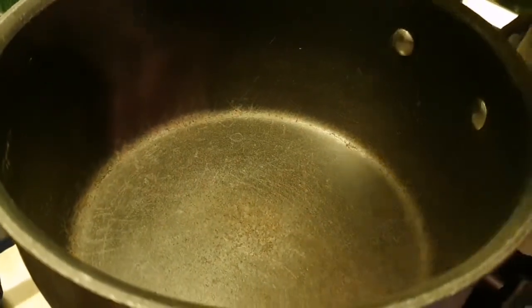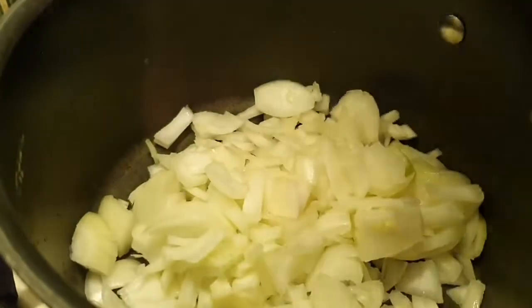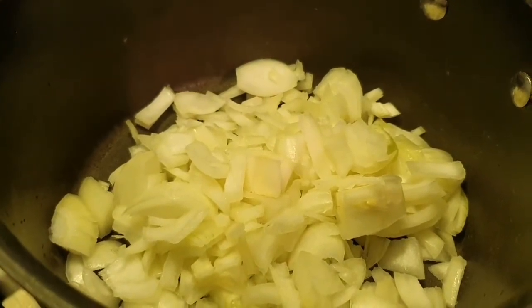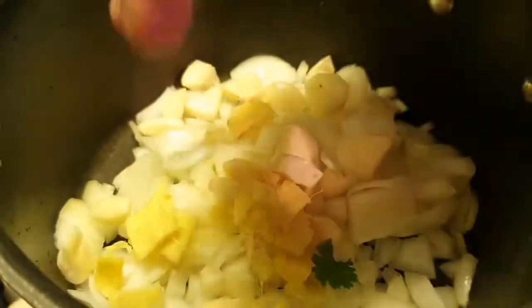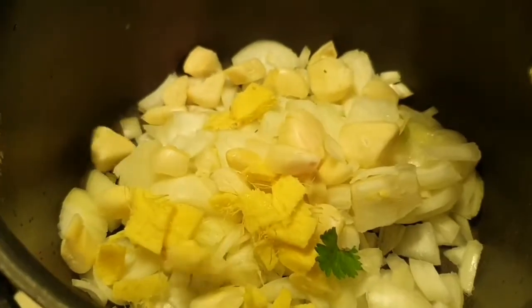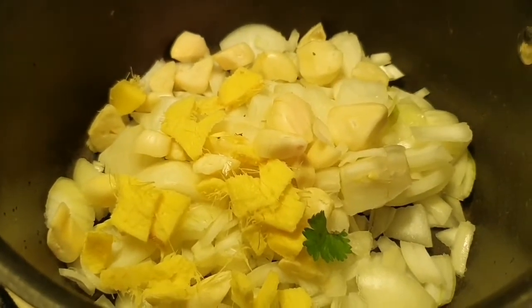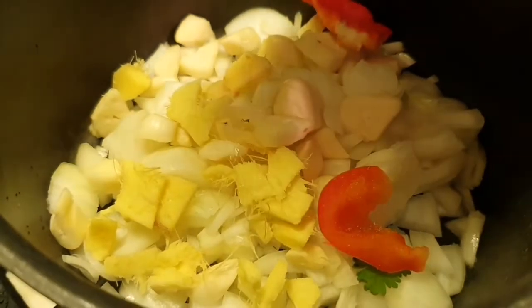So let's start. One medium pan, and I got two medium chopped onions. I got garlic and ginger — I just chopped them, roughly in half. Any shape you want, you can even put them in whole. I got bell pepper.